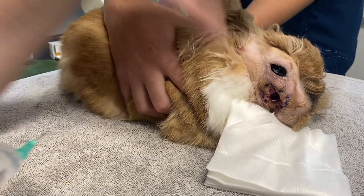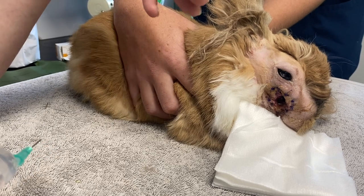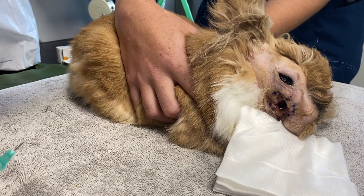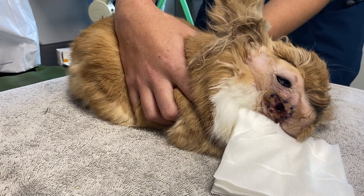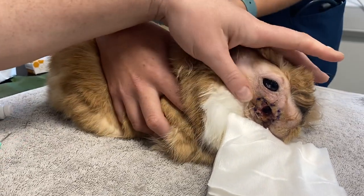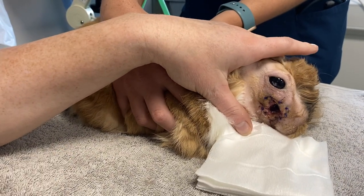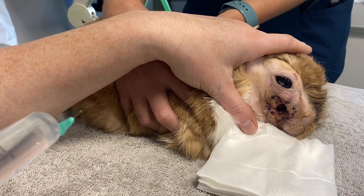Over a period of weeks. What you as owners need to do is make sure that you get in there, get it nice and clean, and allow any material that is building up in there to be removed. We will be flushing this surgical site with about 100ml of sterile saline twice a day.